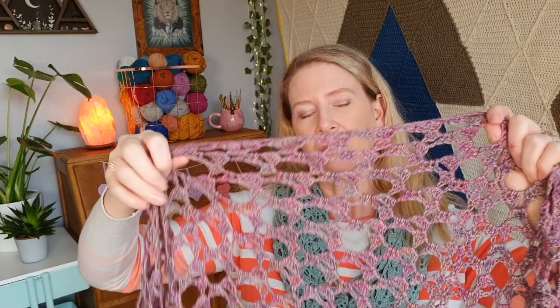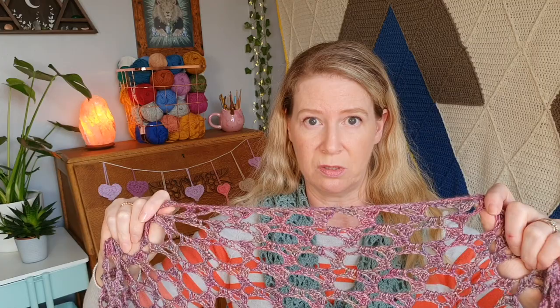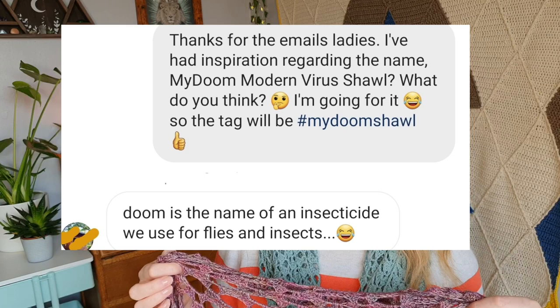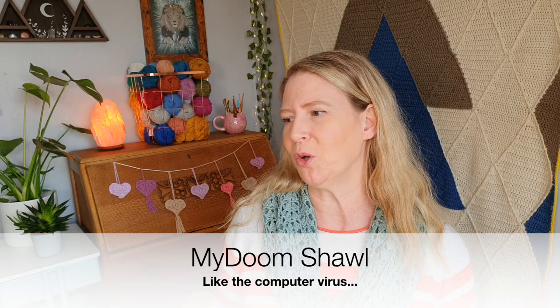When I first designed this, my idea was I wanted to make a simple, modern virus shawl using circles — a virus shawl with circles. At the time I wanted to call it something — my pattern testers were like, you can't call it that. I was calling it something like toxic waste, or something like that. It's really easy to remember. I don't know what I was thinking.